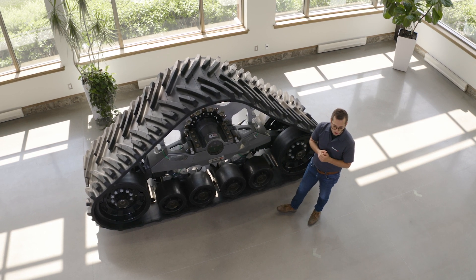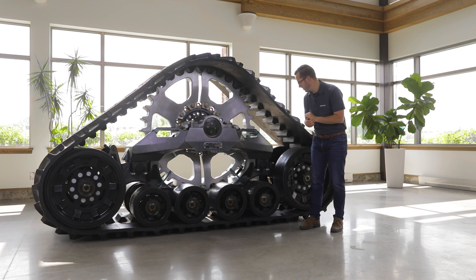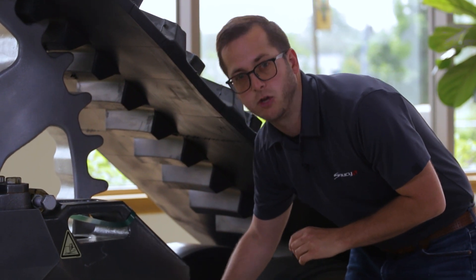Finally, the friction coefficient between the UHMW of the wheel and the rubber of the drive lug is decreased. That gives you a bit less wear generation while going on the road.